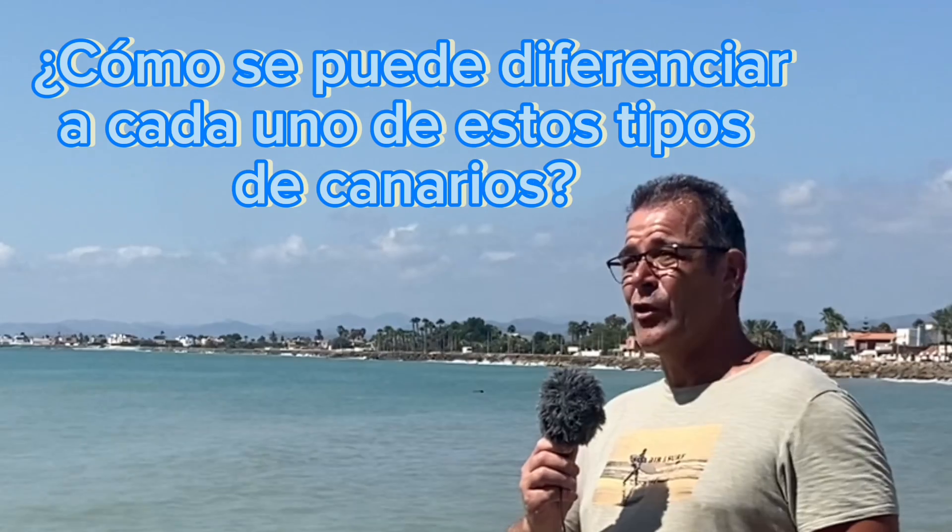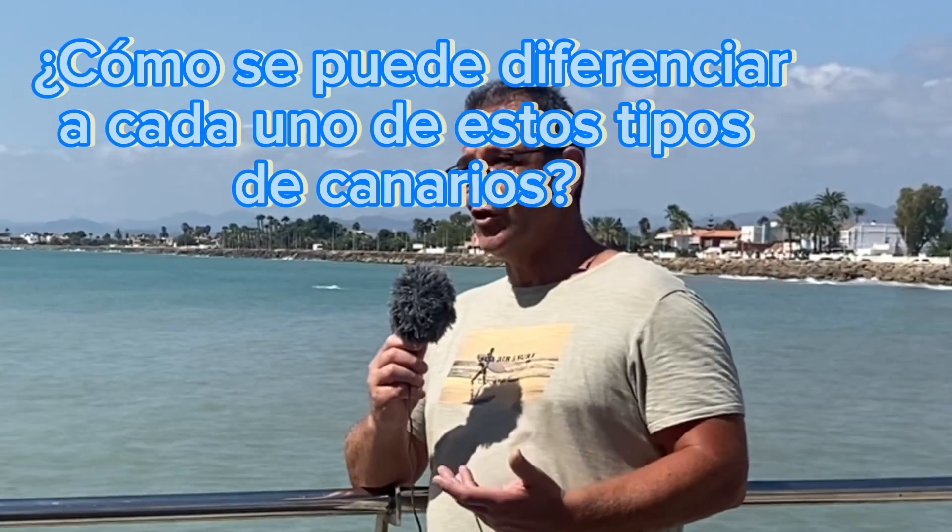Si ves un canario por una foto, por un vídeo, lo ves sin cantar, es muy difícil, casi imposible diferenciarlos. En el momento que oyes las primeras notas, los diferencias: si es continuo, si es floreado... Porque hay muchas clases. Aparte del timbrado, está el Roller, está el Malinois. Y cada uno tiene su canto diferente.